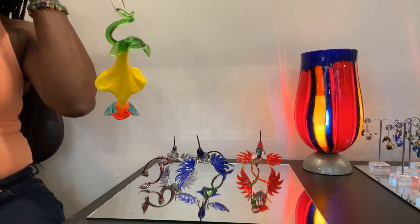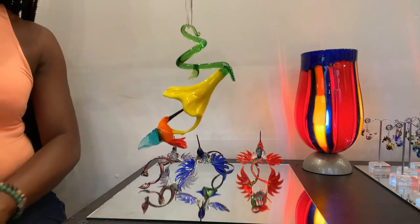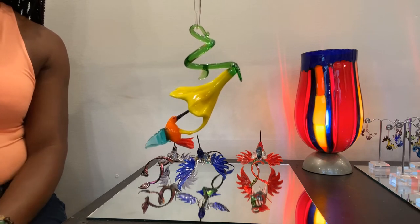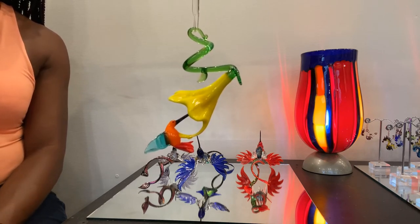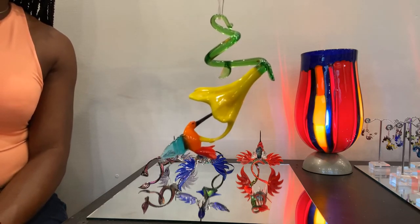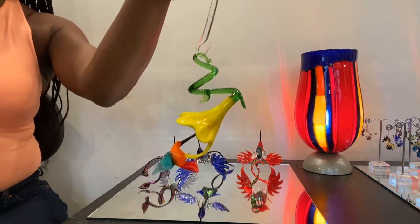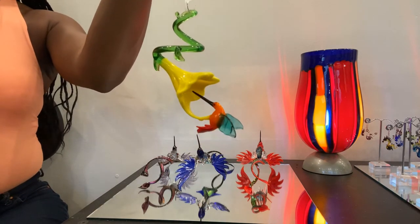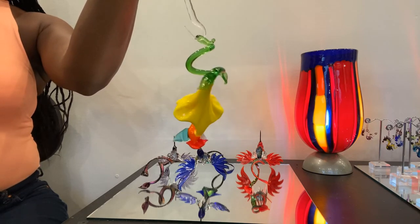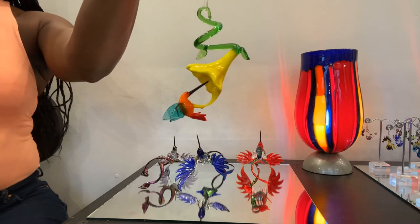This is our Hummingbird Oscar on the red closed flower, and Hummingbird Nina on the yellow flower — orange, teal, and red hummingbird with the yellow flower. Again, four inches by two and a half inches, $72 on our website at wgkglass.com.